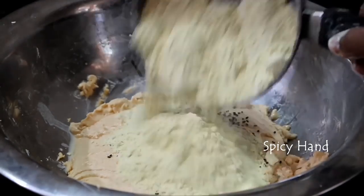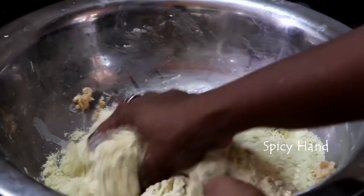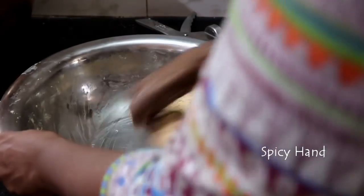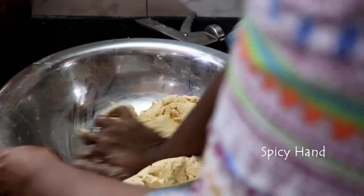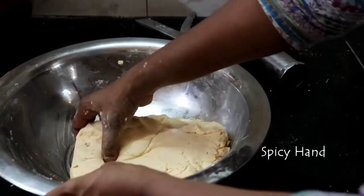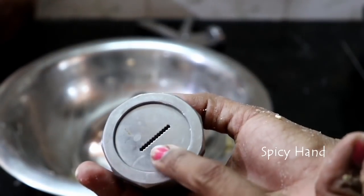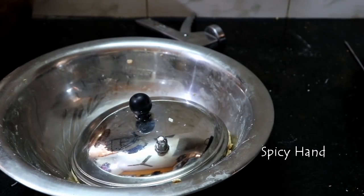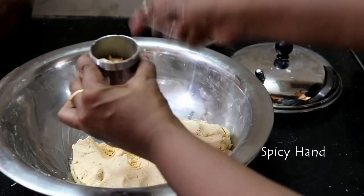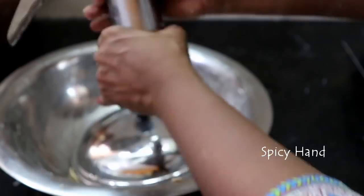Then we can add the mixture to the pot. Put it into the pot and let it cook for 3–5 minutes in the pan. The pan will develop a lot of flavor — this will taste like ribbon pakoda.